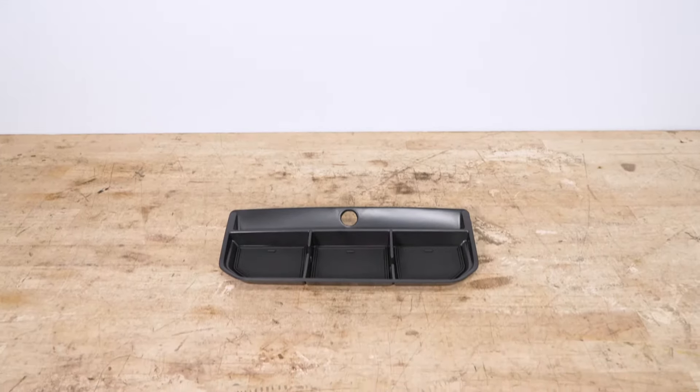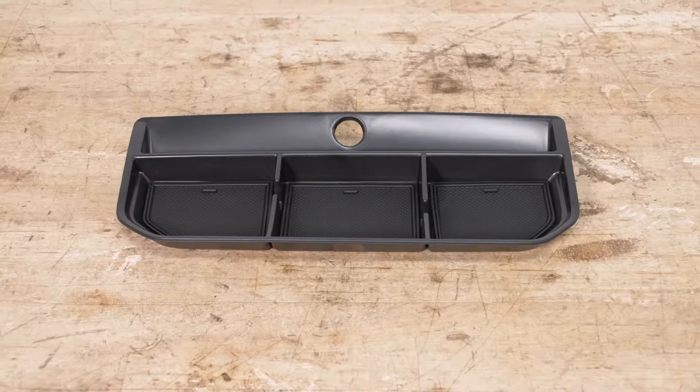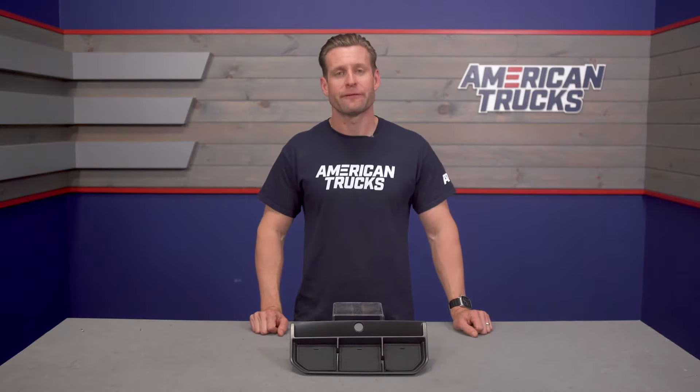The panel itself features a pretty simple build consisting of impact-resistant injection-molded ABS plastic, has been given a little bit of texture and finished in black, which gives off a very factory vibe. So it's certainly going to look right at home in the interior of your F-150.